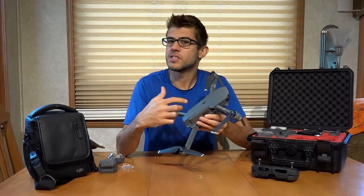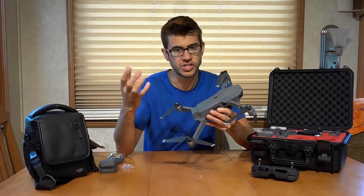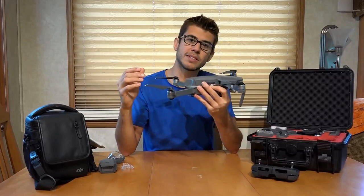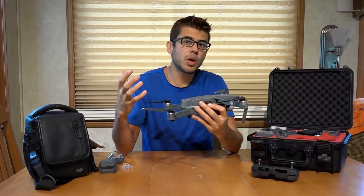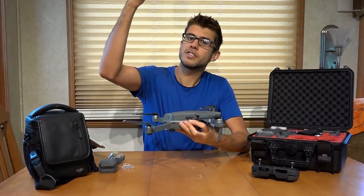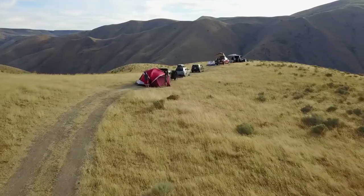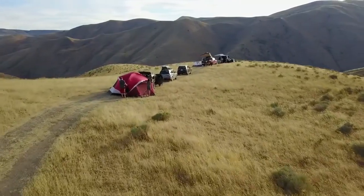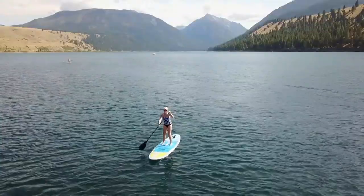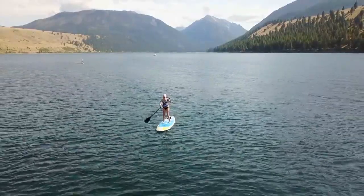In addition to the cameras and sonar, this drone also uses GPS and GLONASS — the Russian GPS system — to help find where it is in the world and stabilize itself. If the wind is blowing, it uses GPS to lock itself in position in the sky, making it a lot easier to fly because you basically don't have to think about the wind anymore. This little drone can fly in winds of 20 to 25 miles per hour without any problems.